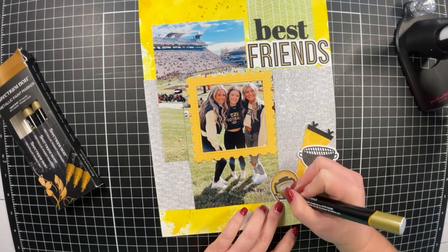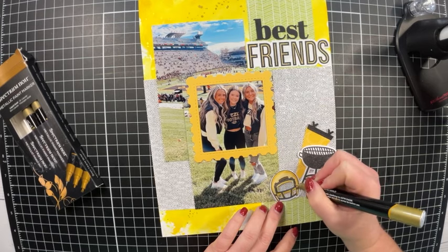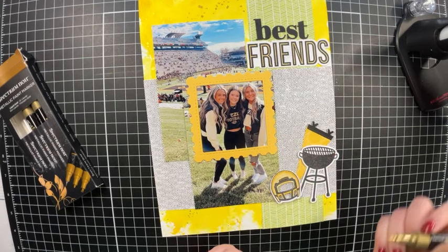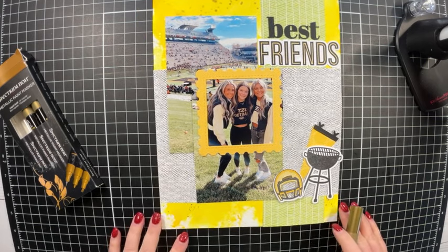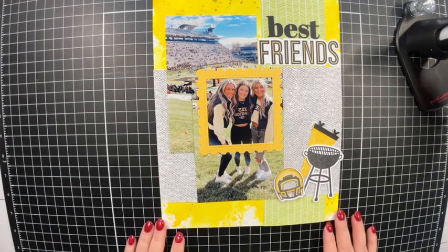I mentioned this is a paper crafting YouTube hop, so be sure to click down in the description box and check out all of my paper crafting friends' YouTube pages to see what they've created to interpret the Friends theme for February.